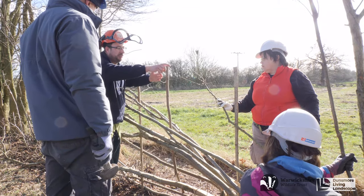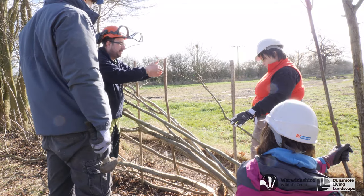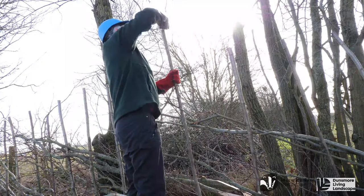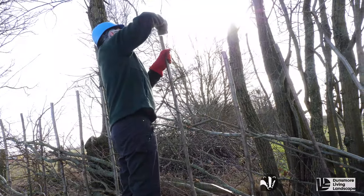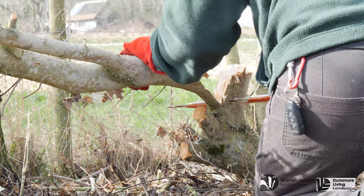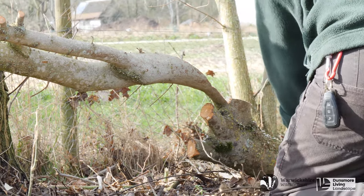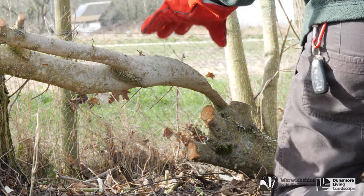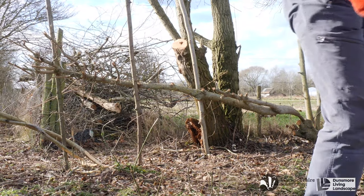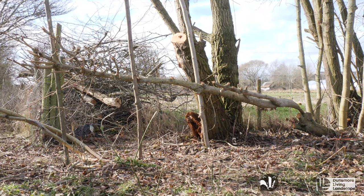Traditionally, the stems will be laid behind supporting stakes, but with some stems their form may dictate exactly where they fall. Don't worry about this — this is part of the hedge laying process.